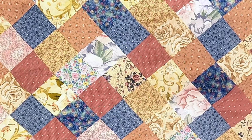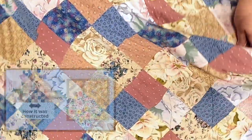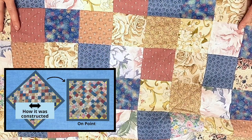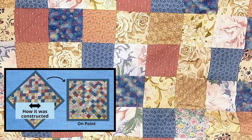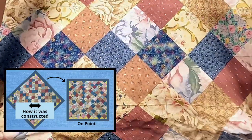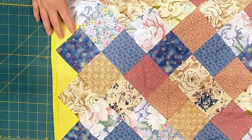This quilt was constructed in strips and then placed on point — that's what we call this. So it was constructed like this, and then when it was being finished the pattern was put on point. We also see these wonderful setting triangles that go all the way around.